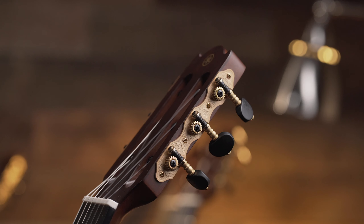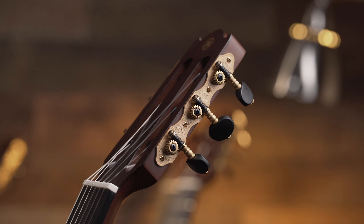For me to take a nylon string guitar on stage, I would need something that doesn't feed back. I would need a much slimmer nut width so that I can play it comfortably.